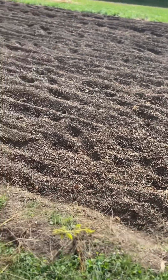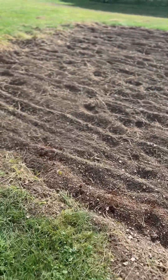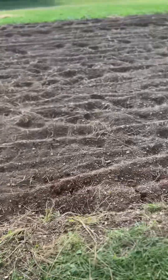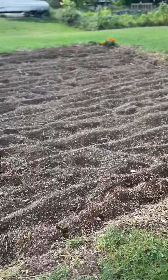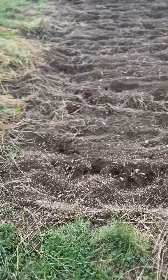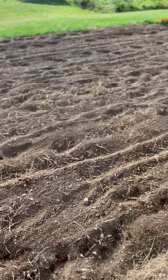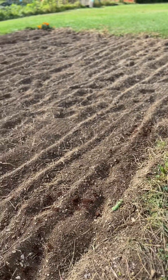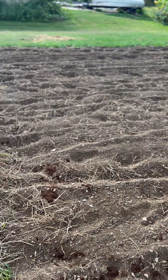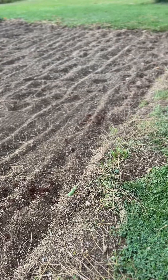All right, this is our potato patch. We harvested all of our potatoes last week. When we were done harvesting, I ran the tiller just to break up the ground again and find any other leftover potatoes that might have been around. I've got this run one time. I'm going to till it a couple more times, and then we're going to sow some oats in this in order to supply some nutrients to the soil and prep it for the next season.